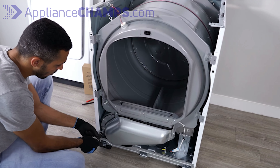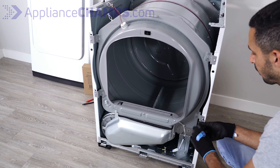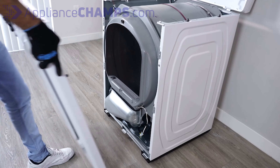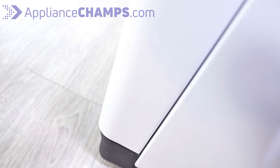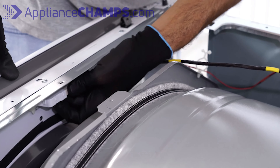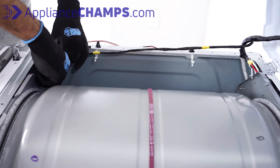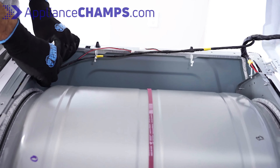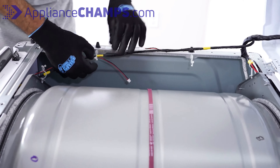Next, there are five screws to screw back. Now, while holding the front panel, line it with the brackets located at the bottom and make sure they are all inserted correctly. Now you can reconnect the drum light and push the panel all the way until the locking tabs are holding the panel still. Secure the wires back to the plastic curls and make sure there are no wires hanging loose.